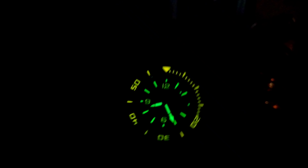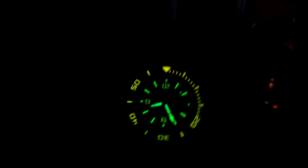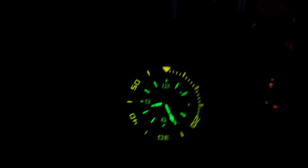This watch, believe it or not, goes deeper than your Rolex Deep Sea Dweller. You can see right above the six o'clock position: automatic 4,000 meters. I believe the Deep Sea Dweller is 3,900 meters, which is altogether too deep for anybody, but I think it's just cool.